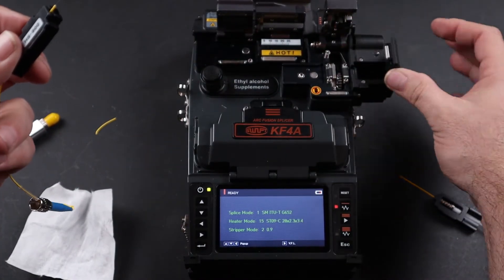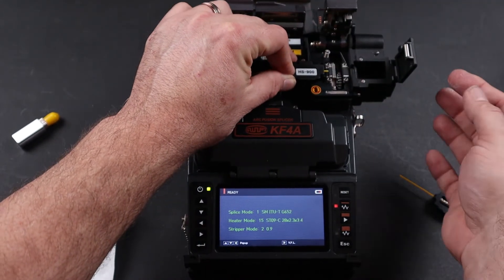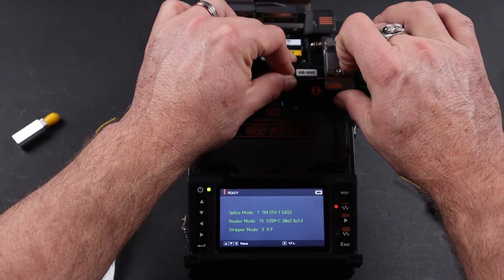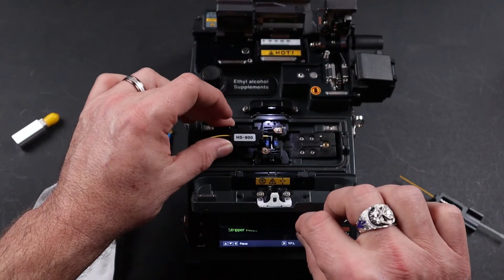Open your cleaver door, open your trash bin, place your holder in the channel, close your trash bin, then firmly close your cleaver door to press your cleaver button. Open your cleaver door again and place within the splicer.